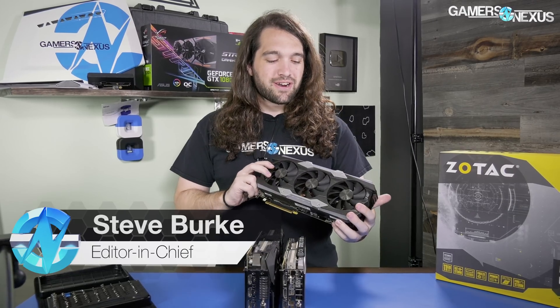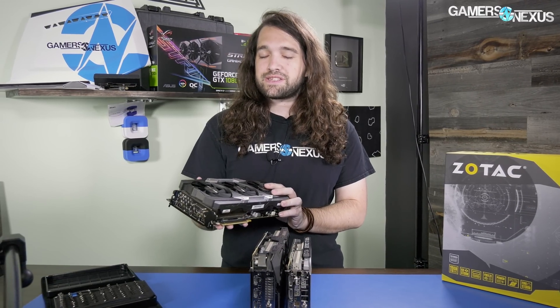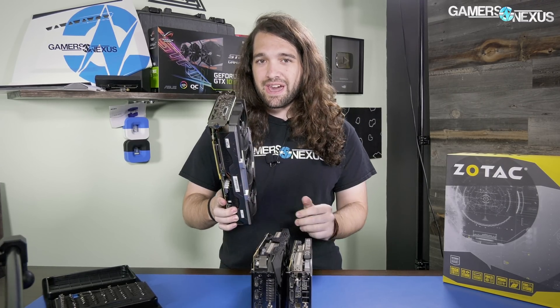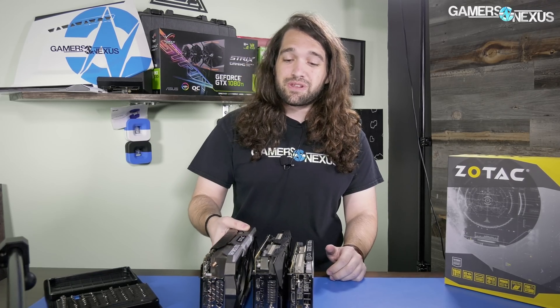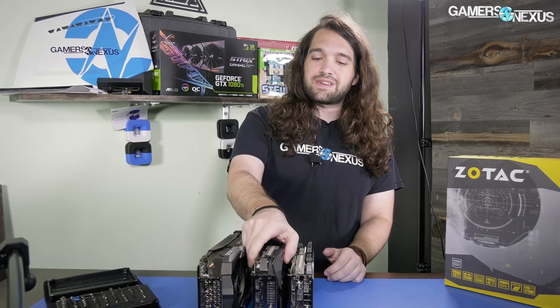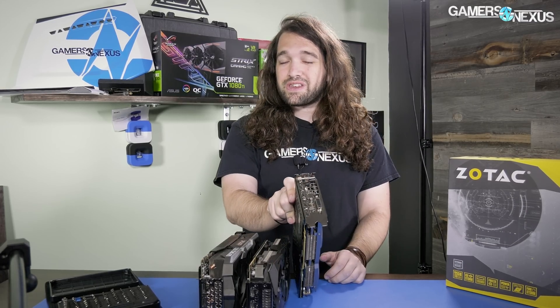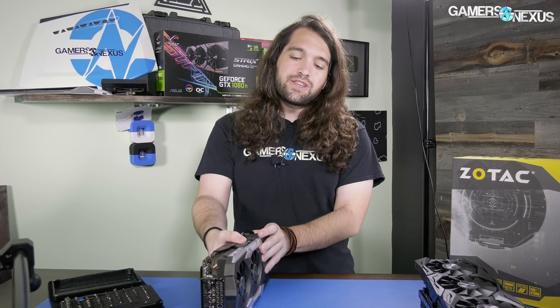This is Zotac's first time back on our bench since the thorough lashing we gave it about two years ago with one of the 980 Xtreme cards, and it's thanks to a reader who loaned us his card for testing. The Zotac 1080 Ti Amp Xtreme is a full quarter-inch larger than one of the next largest cards out, the ASUS Strix, and it's nearly an inch larger than a two-slot card. So the Amp Xtreme is one of the biggest cards out there.